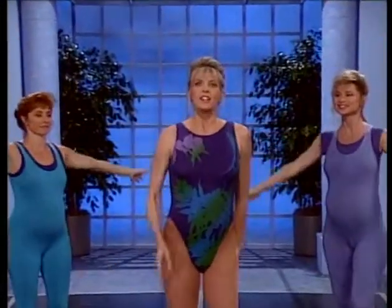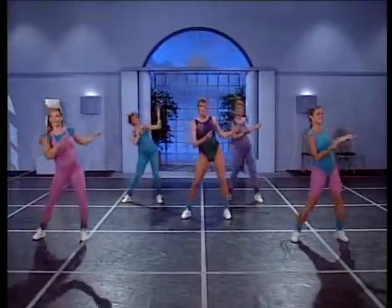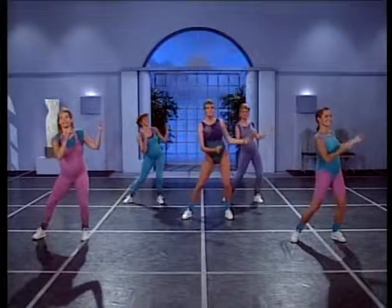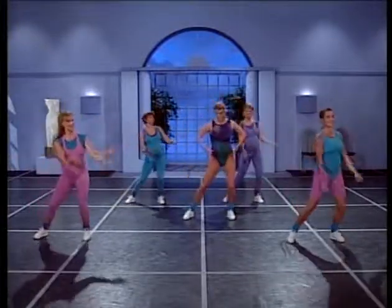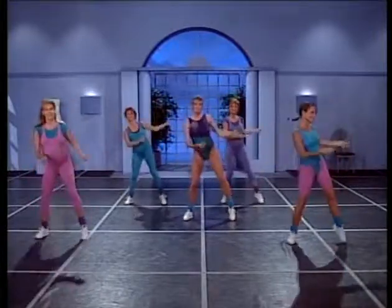Now we're just going to step side to side. Give me another eight. Now keep those hips square — don't rotate them side to side.